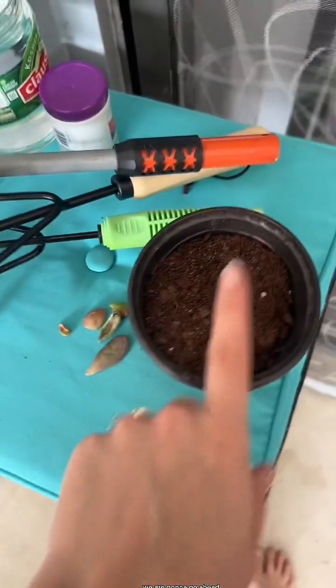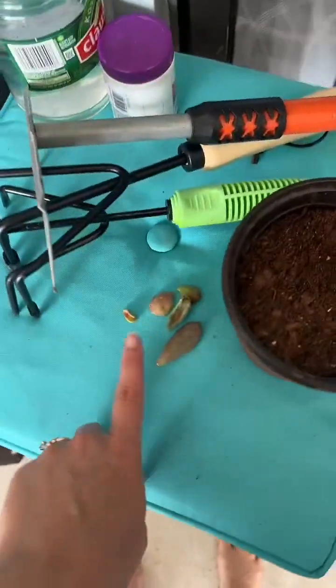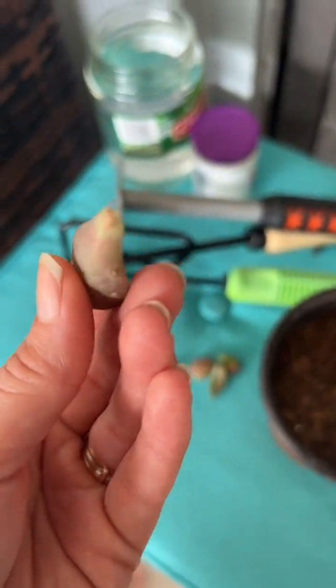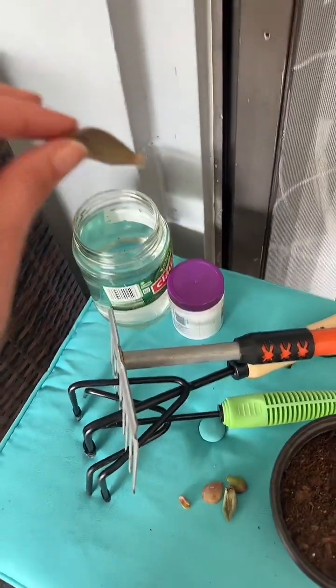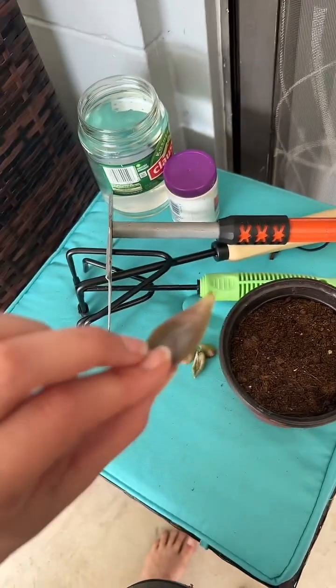The succulents have had three days to dry out, and now we're going to plant them. I'm going to dip the end here — you can almost see that little baby root already starting to form — get it wet, and then put a little bit of rooting hormone on there before I stick it in.